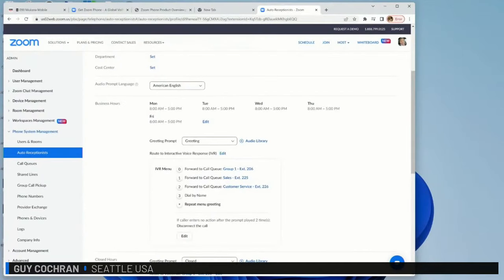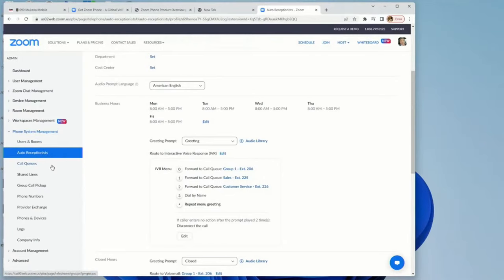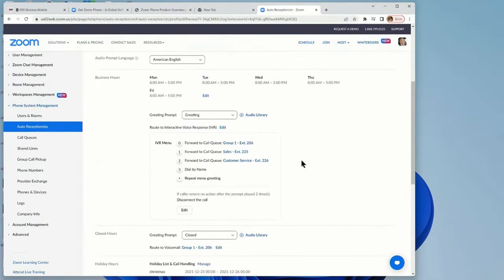When you send an employee home, you can send them one of these IP phones and it's just as if they're in the office. There are tons of features: forwarding, call routing, all operated from the cloud. In the backend you get phone system management with users, rooms, auto receptionists, call queues, call recording for quality assurance, shared lines, call group pickups, phone number changes, logs, holiday hours, and voicemails — all done in the cloud.